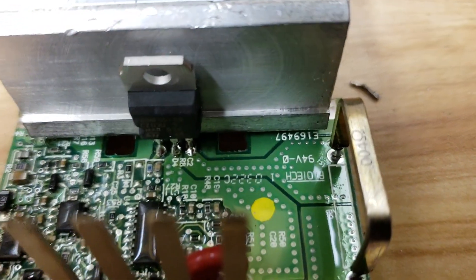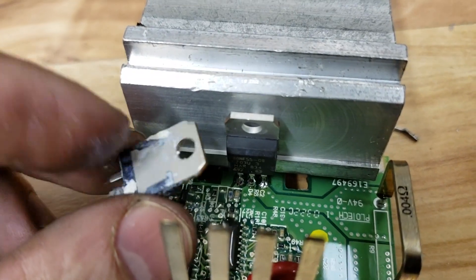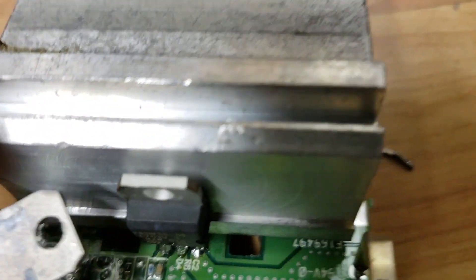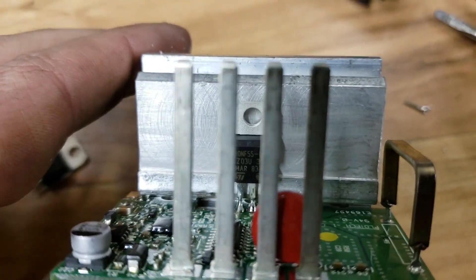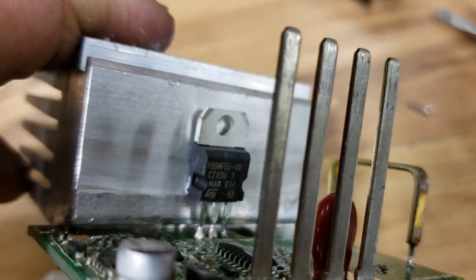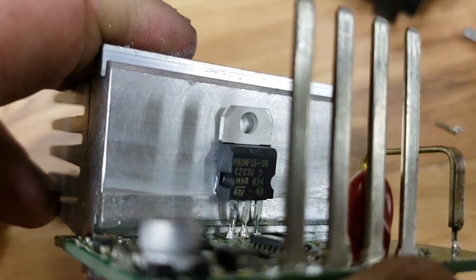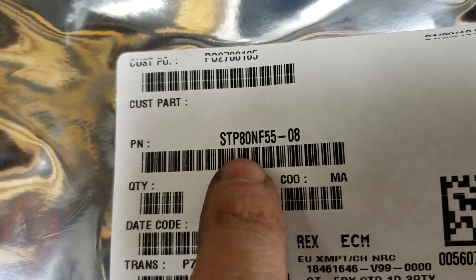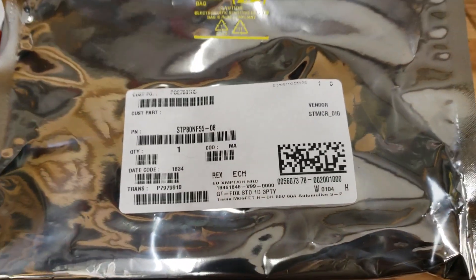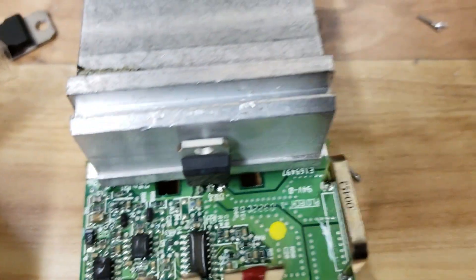We've got the new transistor swapped in already. This is the old one — you can see how brown it's turned from being so warm over the years. I've also cleaned off all the thermal compound and I've got a new packet to put in. This replacement transistor came from arrow.com; it was about two and a half bucks and they shipped it overnight for free. The part number is P80NF55-08, made by ST. Altogether I'm in this for under five dollars with free overnight shipping.